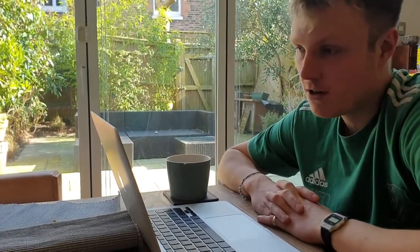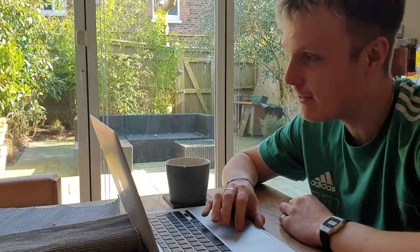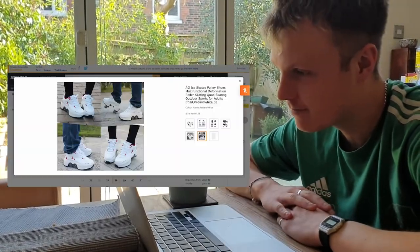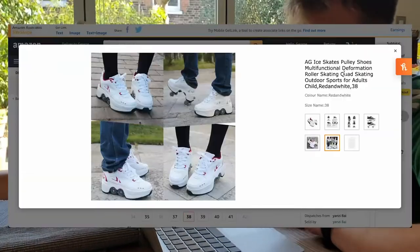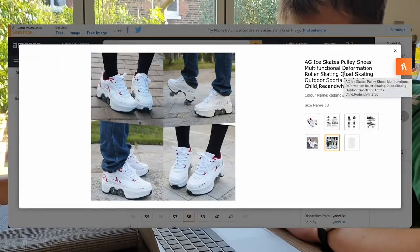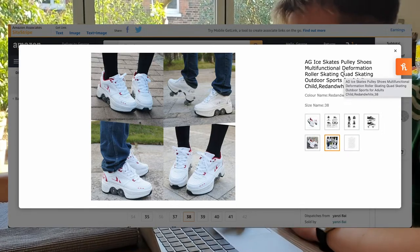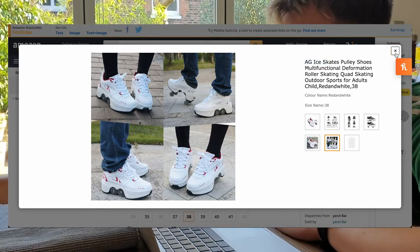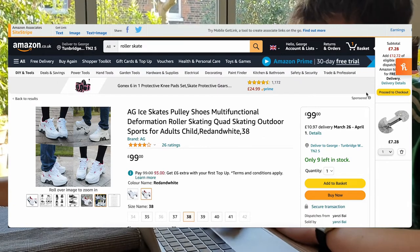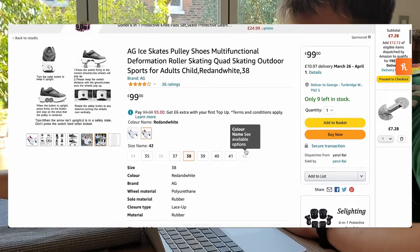Next up is the novelty section. This is something I saw a while ago and I thought about getting it. Look at those. I feel like they'd be awful but they're kind of funny, aren't they? I think they'd be kind of cool, but I just feel like they'd ride crap. I might get something, I might get it just for a video. These are £99 and I don't know what the European sizes are, but that's probably my size. I'm kind of tempted — it'd be a good video at least, wouldn't it?